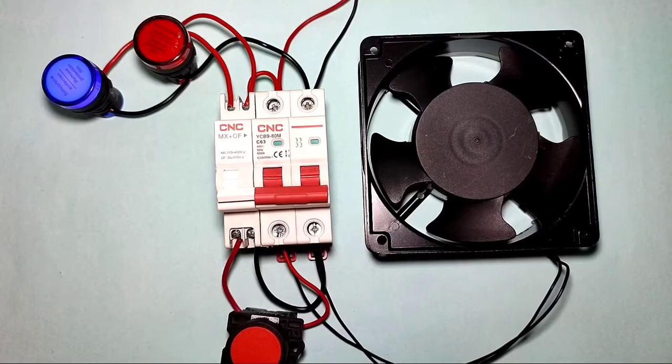Hope you learned all about the shunt release coil. If you like this video, please press the like button. If you have any doubts, please ask in the comments. Thanks for watching.